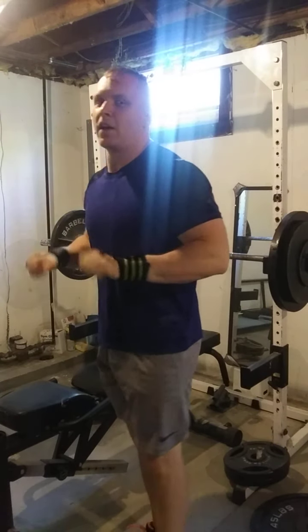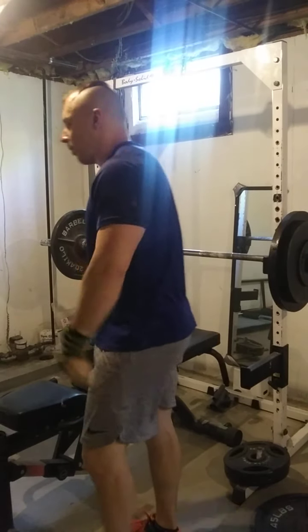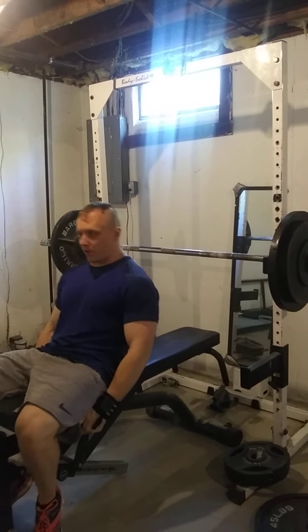You want to hold it for a count at the bottom. So it's like a pause board press with an imaginary board — but there's no board.